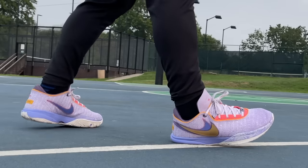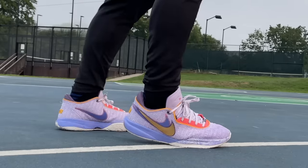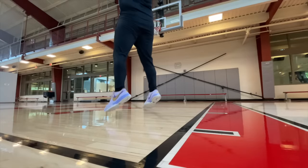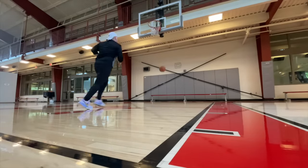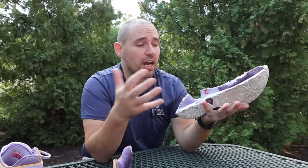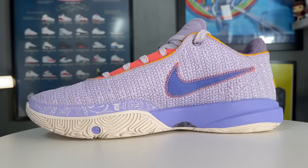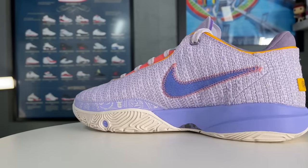Plus you get the Zoom Turbo unit in the forefoot. The engine of this shoe is really meant for a lot of contour, a lot of comfort, and almost a lot of customization, because the dense Cushlon will start to mold around your foot while the carbon fiber shank still holds you up. This shoe almost acts like there's an over-the-counter orthotic in there — somewhere between the Move Game Day and the Move Game Day Pro in terms of support.